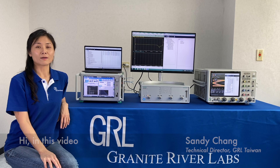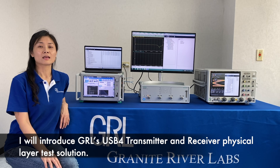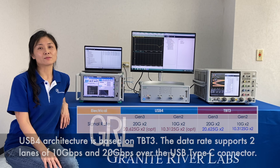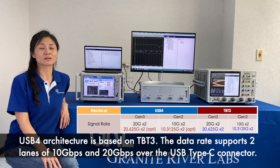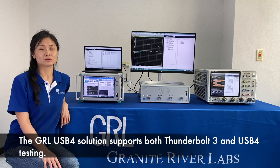Hi, in this video I will introduce GIL USB 4 Transmitter and Receiver physical layer test solution. USB 4 architecture is based on Thunderbolt 3. Data rate supports two speeds of 10 Gbps and 20 Gbps over USB Type-C connector. It can also optionally support Thunderbolt 3 and USB 4 testing.